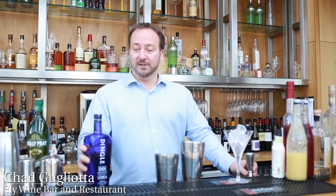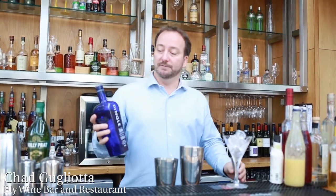Our first cocktail today is Spending Christmas in Dingle, our take on a classic martini infused with a bit of fresh beetroot. We're going to start with Dingle Vodka.